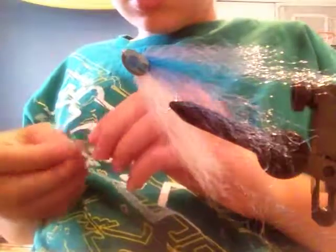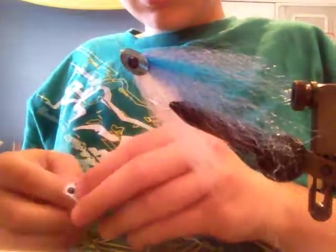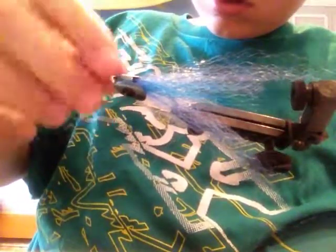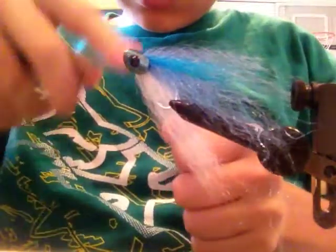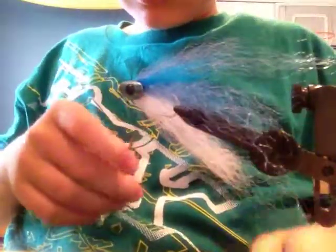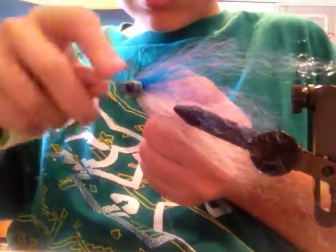You're going to take the eyes and put them right in the little sockets there are for the eyes, just like that. After that, you're going to take some of your white thread again and wrap it right in front of the fish skull.